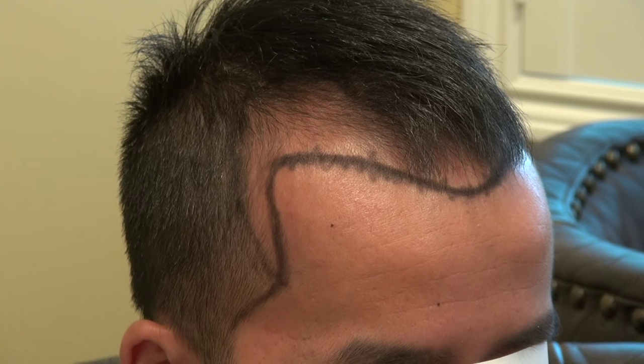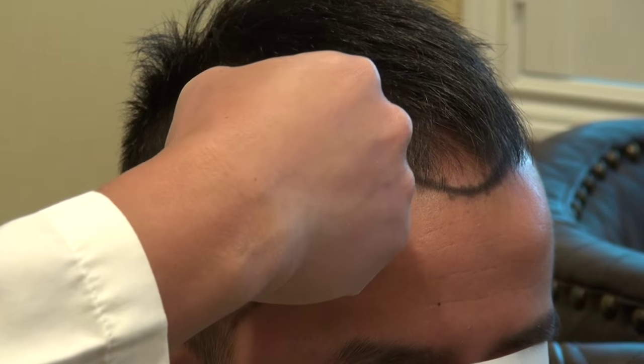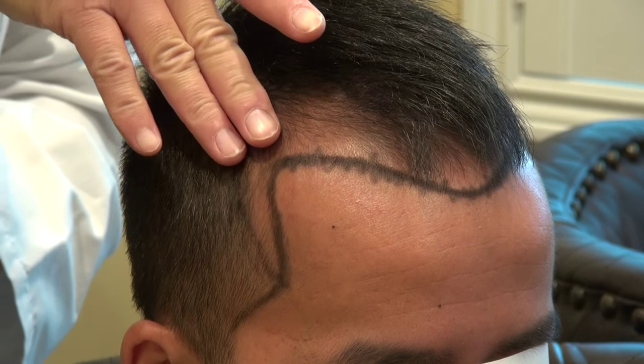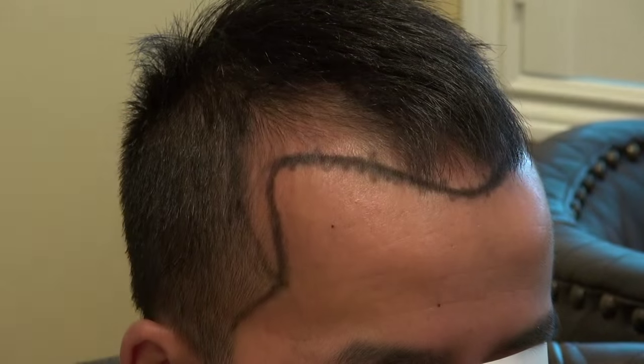Once we get the shape down, we plan a very precise angle of 35 to 45 degrees in the front, increasing as you go backward and changing direction as you go to a different area. As you can see, the side is more flat and backward, but on the top of the side it's pretty much flat, and eventually it starts turning and pointing forward.